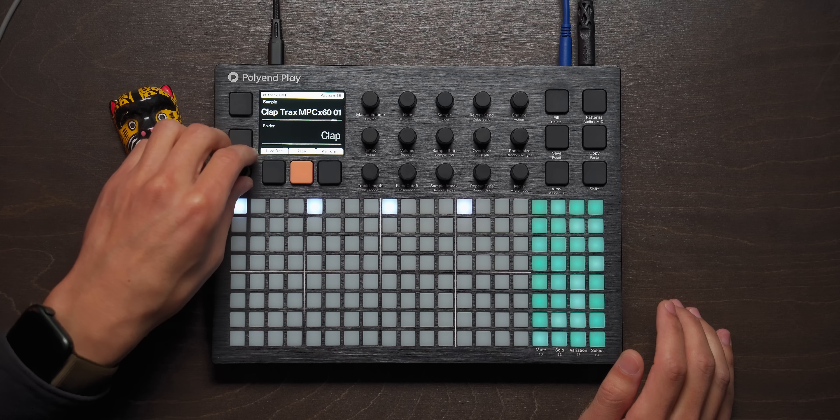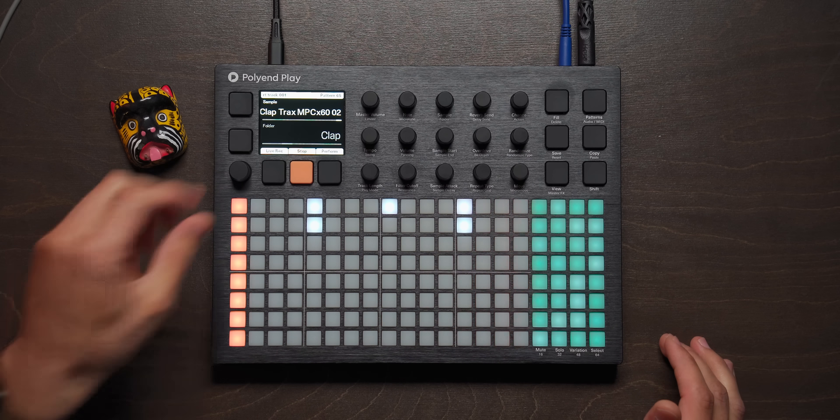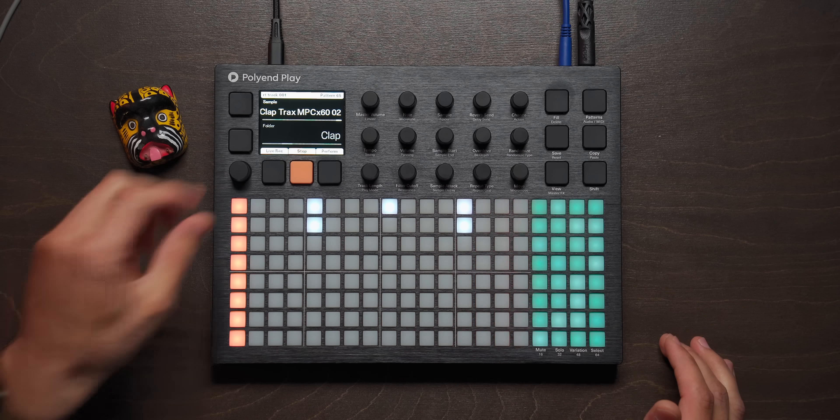Find a cool little kick, pick it, place it — easy. Let's go to tempo, keep it chill. We'll keep it at 117. We'll find a clap... yeah, that one's a little better for me. We'll do a little bit of reverb on there.